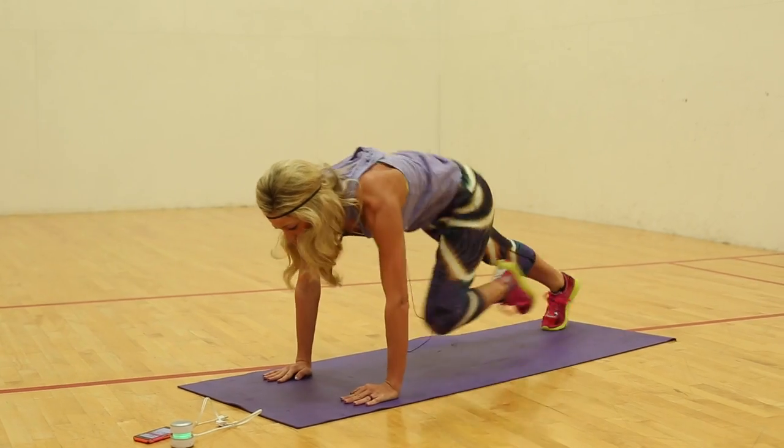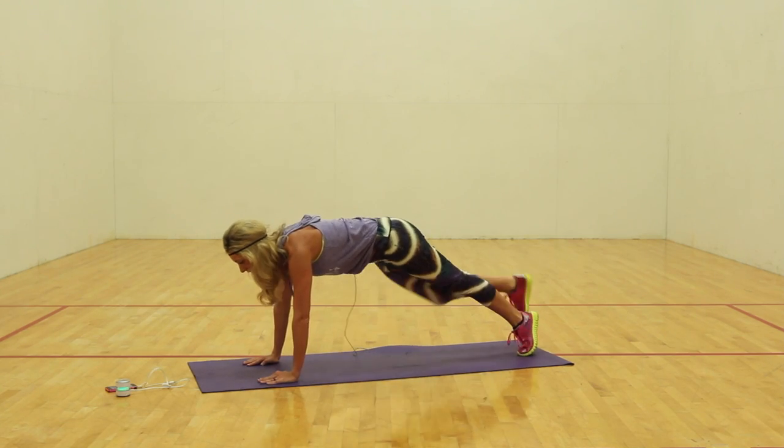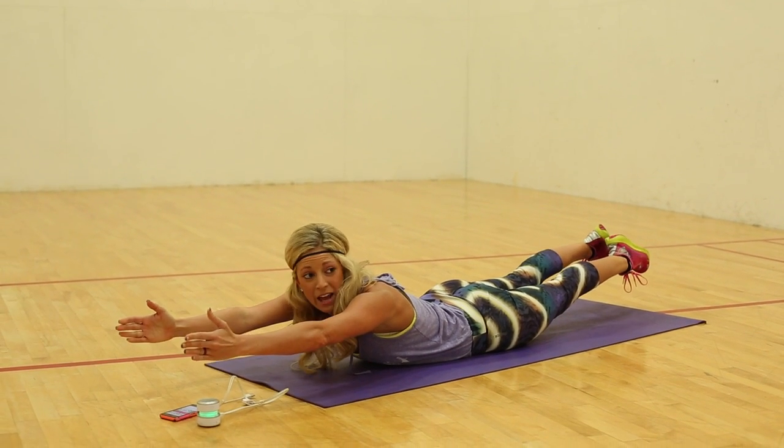Drop, drop, drop. Come on. Push. Three, two, and one. Reset. Slowly to the floor. Drop and pop it. Here we go. Take those arms out. We're going to add on from here.